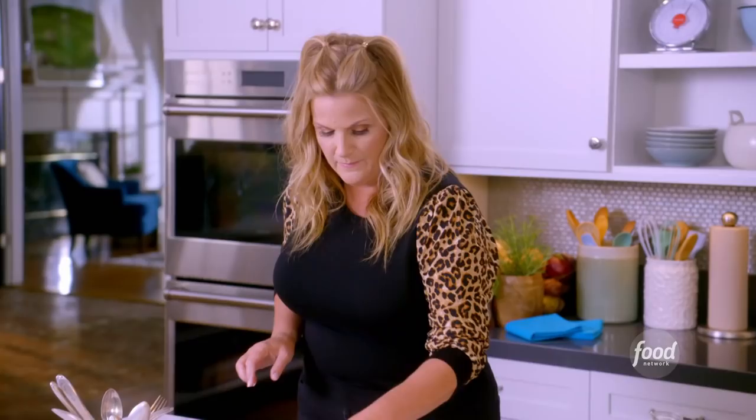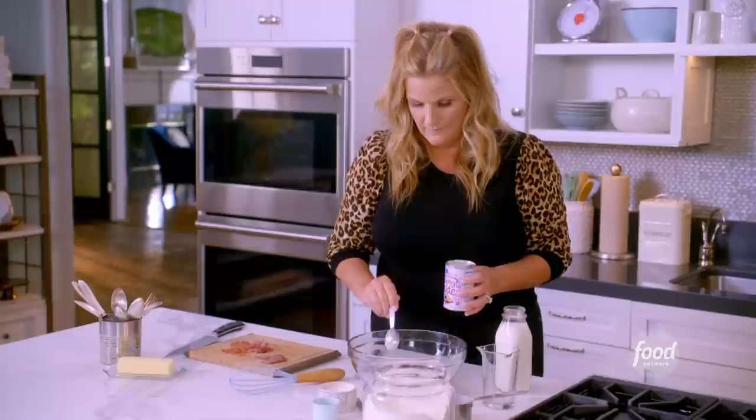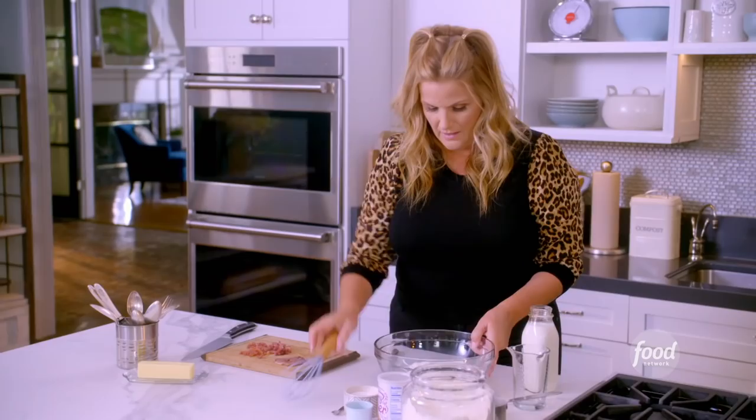I'm going to use two cups of all-purpose flour, then a tablespoon of baking powder, and a quarter teaspoon of salt. That's what's going to help these biscuits rise. Whisk that together.